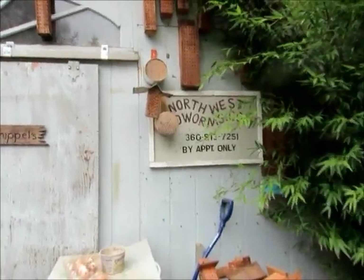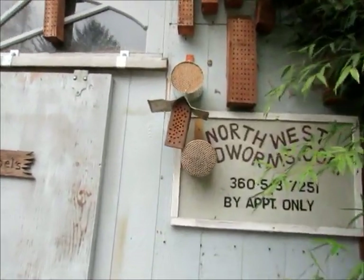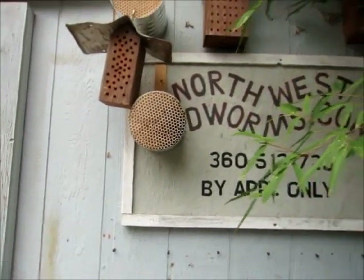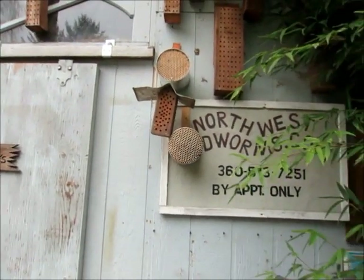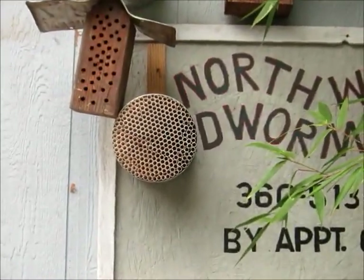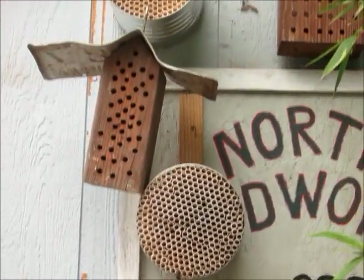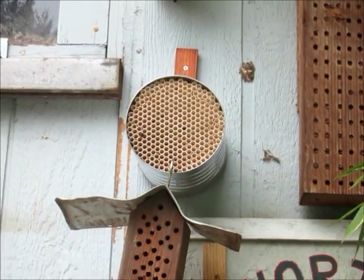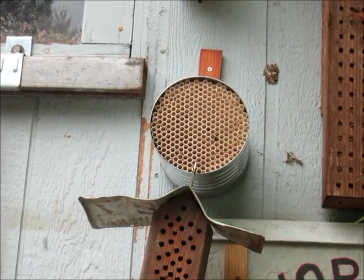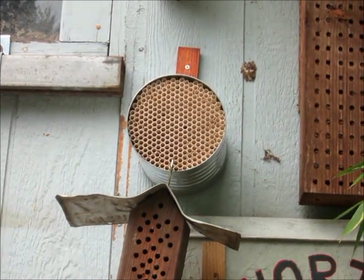So this year I put out some straws in large mass, and today the bees are out. Hopefully this year we'll get lots of larvae. They just jump right in those straws and start filling them up.